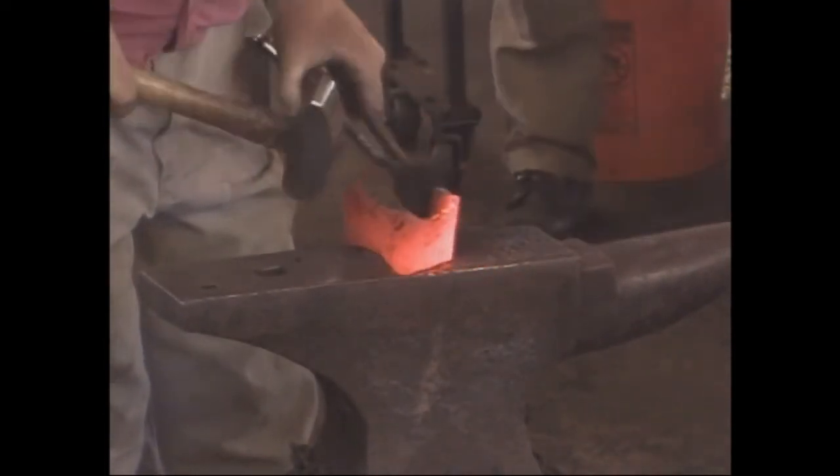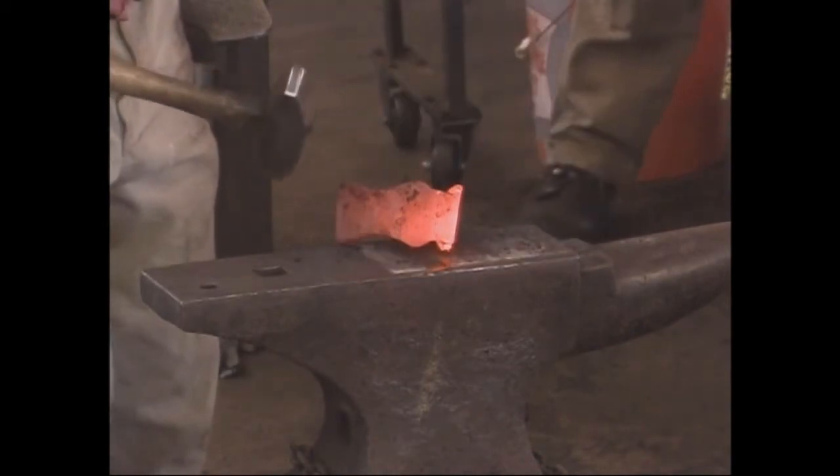If you're using box jaw tongs like this, put the box on the outside of the axle while you do this — it'll be easier to get off later.